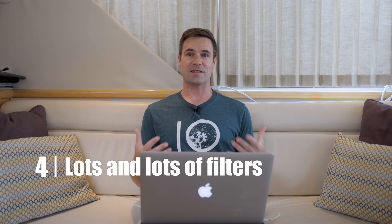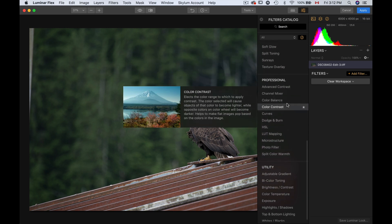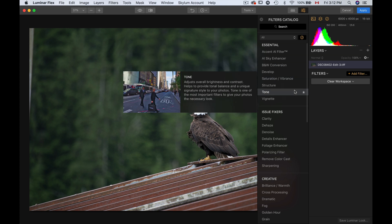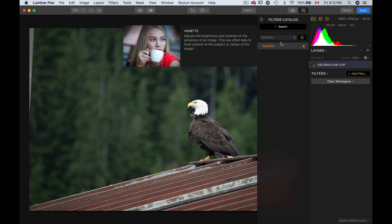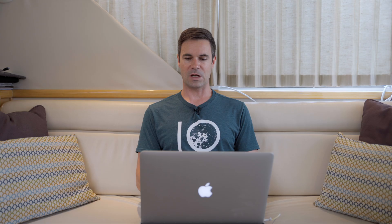My fourth point where I really like Luminar Flex is there are lots and lots of filters. They run great, they run smoothly, and they are fast. I'm going to clear this workspace and look at all those filters — we have Essentials and a lot of different filters. I'll scroll and there are tons. If you like some, you can use a little star and they'll become your favorites. So if I like the Vignette, for example, I can star it and then go to my Favorites to show only those. You can tailor and customize this menu to find your filters quicker. For $100, you get lots of content and lots of good filters and a lot of good things you can do with this software.